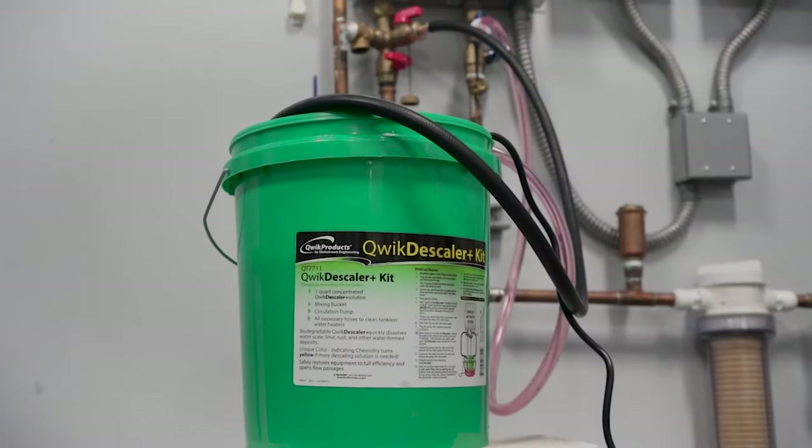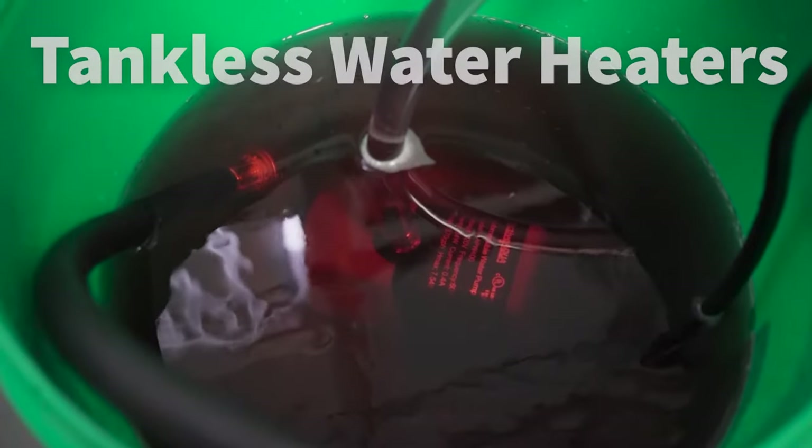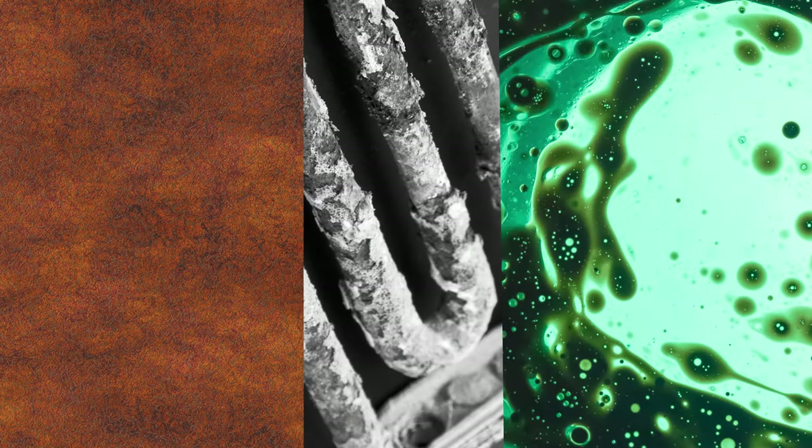That is why we developed the Quick Descaler Kit, an easy solution to restoring the full efficiency of your heaters and other tankless water heaters where flow passages must be kept free of rust, hard water, and other mineral deposits.